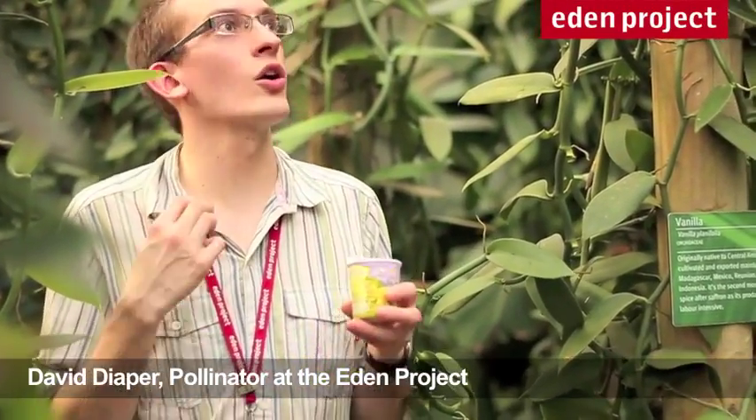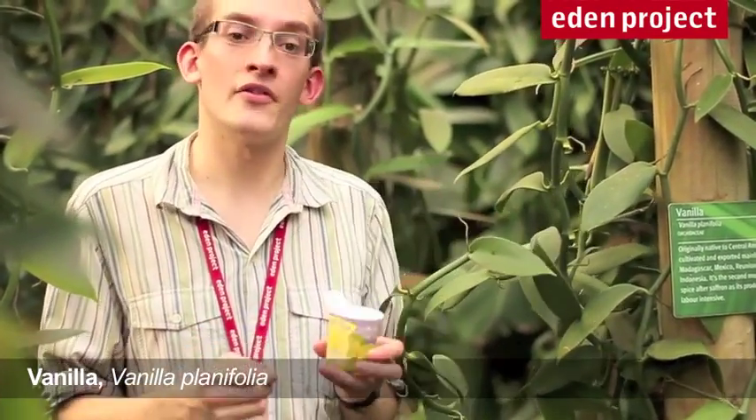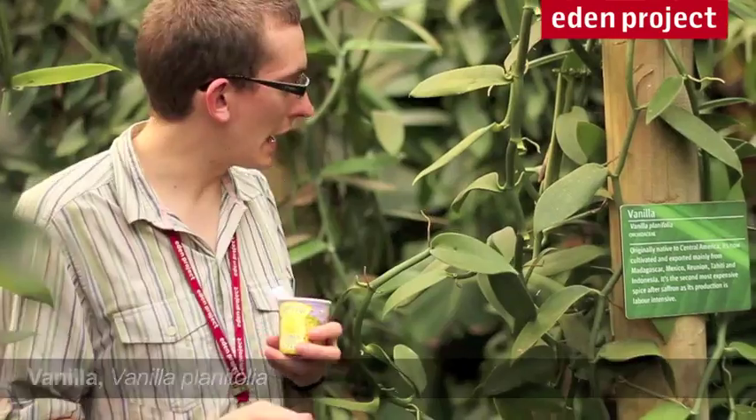Hi, I'm David, and I'm in our hot, steamy rainforest biome today. And this is vanilla. I certainly like a nice bit of vanilla ice cream when I leave here. Very refreshing.